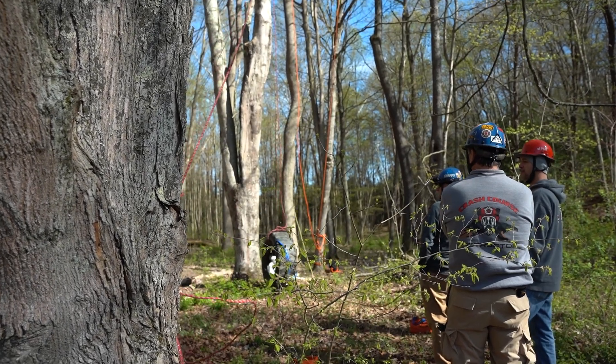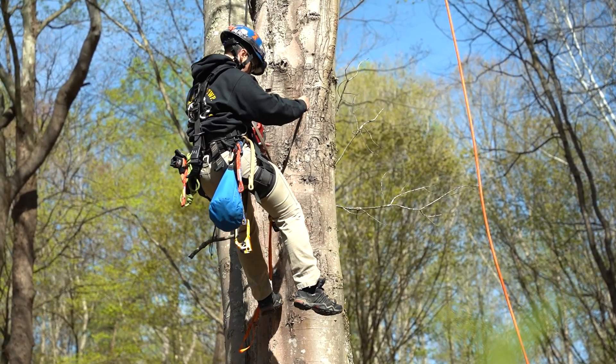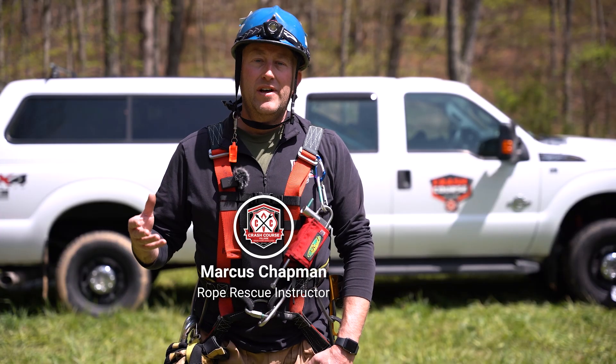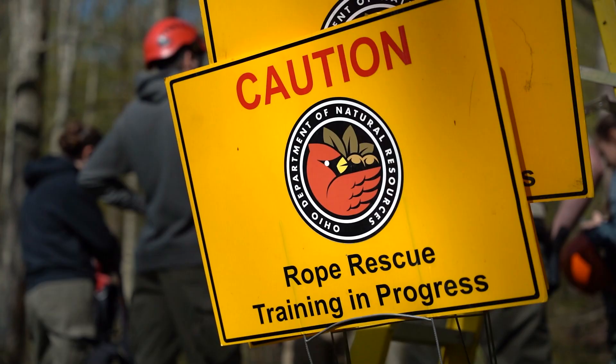The Operations class will get you all the needed knowledge and hands-on experience to perform pretty much any rope rescue you may run into. Day one is all about learning the equipment, the rope specifications, and why you use certain materials over other materials.